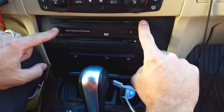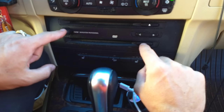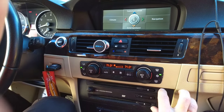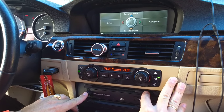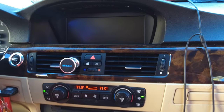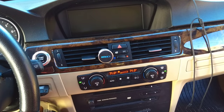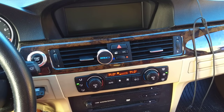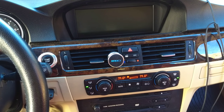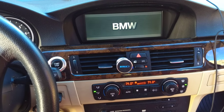The eject button for the CD, the eject for the DVD — all three need to be pressed at the same time. When you do that, you're going to see the screen rebooting. That's a force restart on the iDrive. The screen will turn black for a little bit — that's perfectly fine, because it's resetting everything, and that will definitely take care of a system or navigation that got stuck.